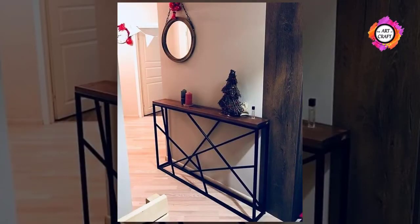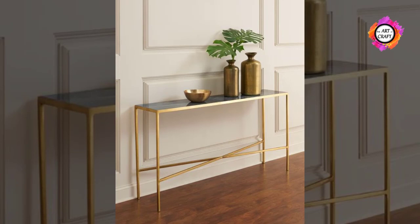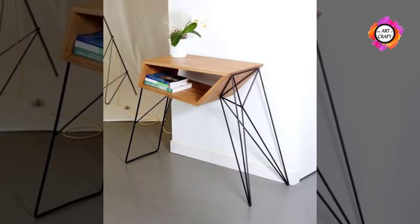If the console table is needed for storage, consider purchasing one with a drawer, open shelving, or a cabinet. It will increase the functionality of your furniture by giving family and guests a place to put keys, gloves, scarves, and so on.